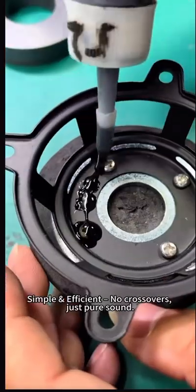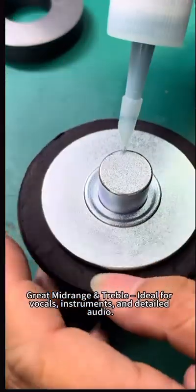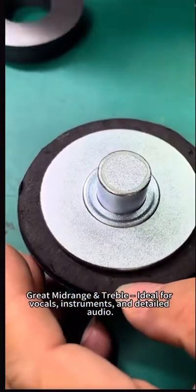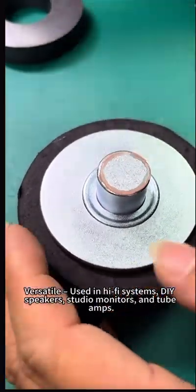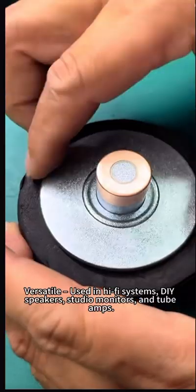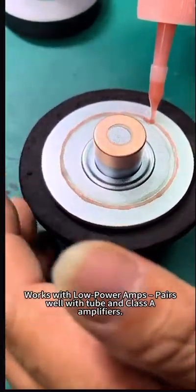Why use full-range speakers? Simple and efficient — no crossovers, just pure sound. Great mid-range and treble, ideal for vocals, instruments, and detailed audio. Versatile: used in hi-fi systems, DIY speakers, studio monitors, and tube amps. Works with low power and pairs well with tube and class-A amplifiers.